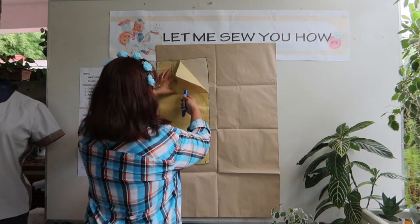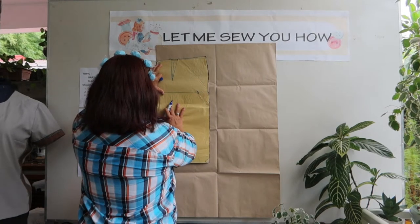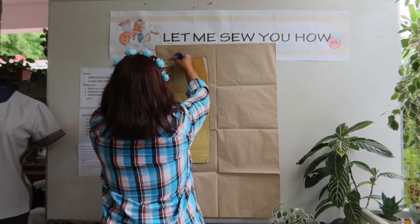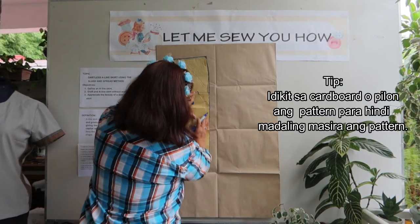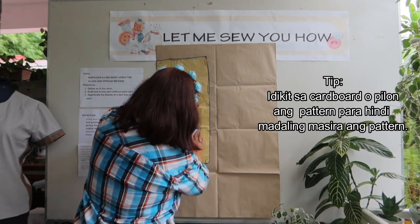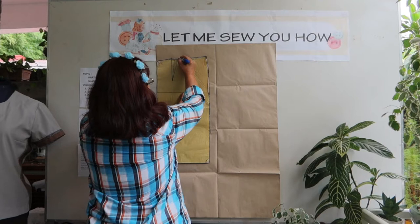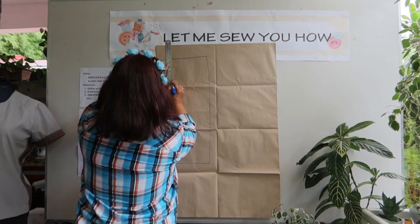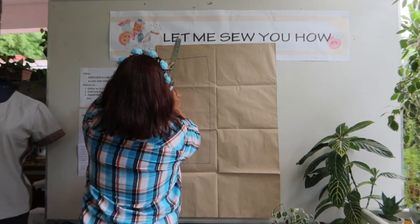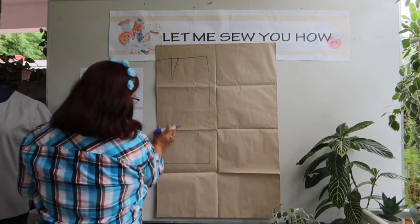It's better if you already have a pattern made — just trace it. My pattern is a bit stiff because I attached it to a hardboard so the paper won't get damaged. So we can place it on the pile. Now, join the dart together. Here is the whole skirt pattern. Now, measure this and transfer it accordingly.